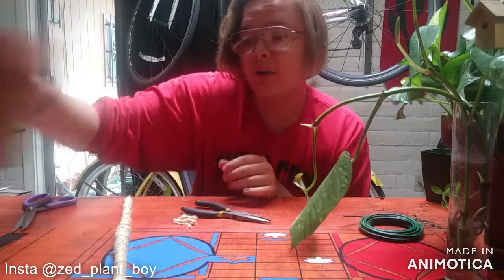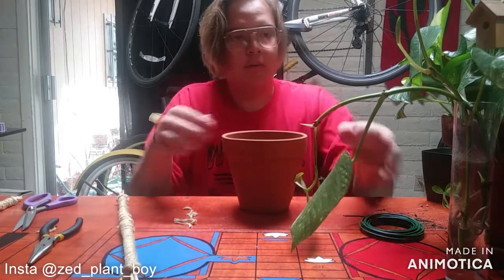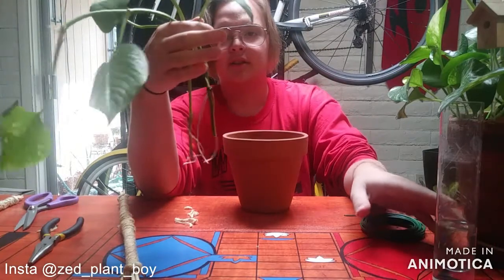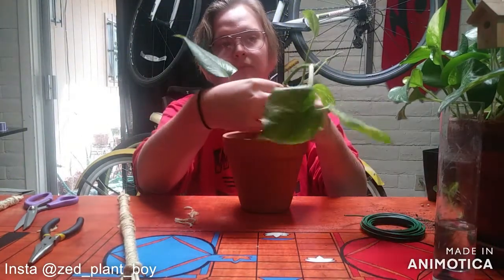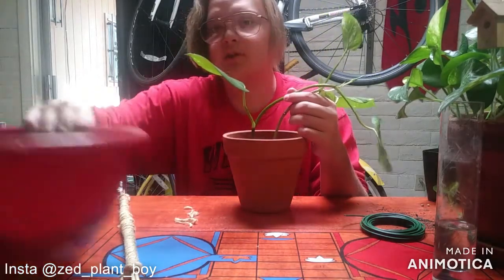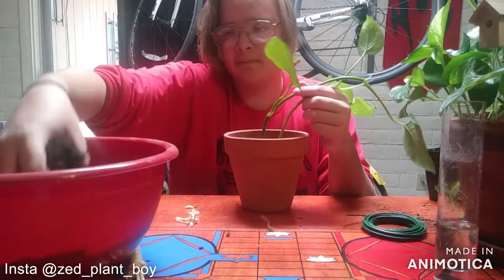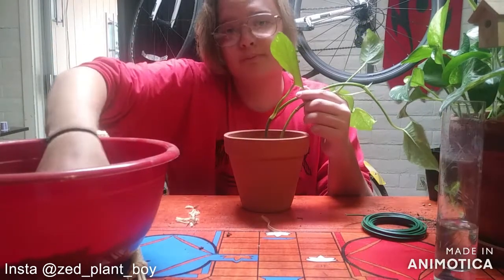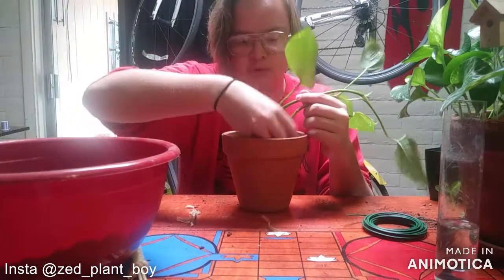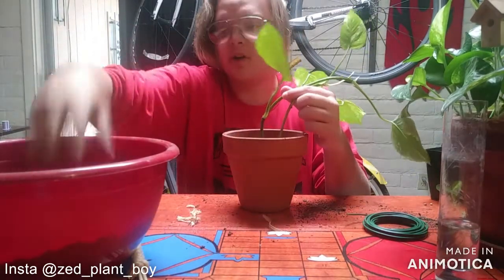Now let's re-pot the pothos — I'm going to send this nicer one to my aunt. Take your mature-ish pothos cuttings and stick them in how you want them positioned, as that'll be easiest to wrap. Take your substrate — I'm just using mushroom compost — and start to fill in around the roots, filling the pot to where you feel comfortable and it'll stick.